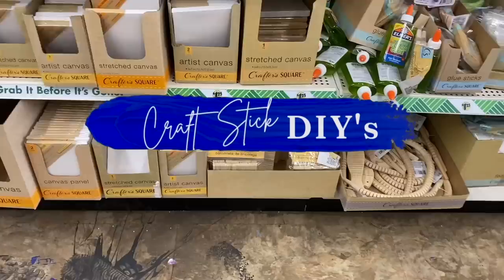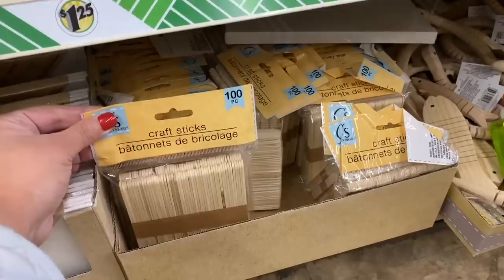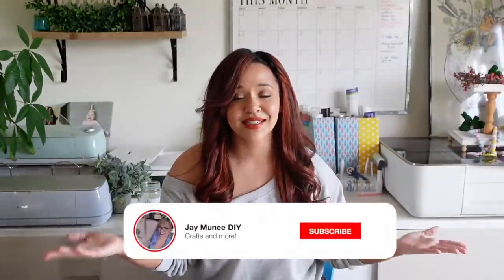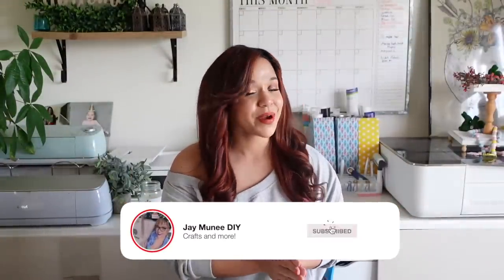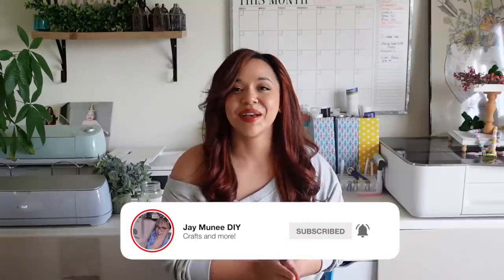Hey besties! Thanks so much for tuning in. For today's video, I'm going to show you some crafts that I've made using Dollar Tree craft sticks, which I love and I think you're going to love as well. If this is the first time that you are seeing my face, I really hope that you enjoy this video and you stick around by subscribing to this channel, because once you hit subscribe, we instantly become best friends.